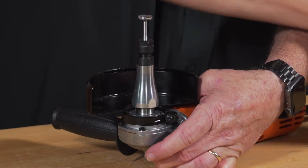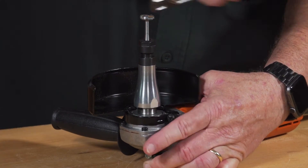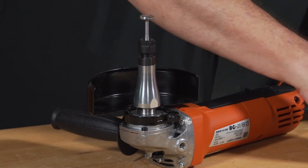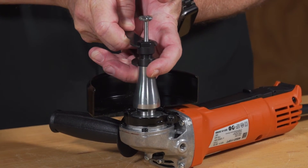Once you get it screwed down, hold down the lock button and tighten with your wrench. Come back and make sure your Collet is firmly tightened.